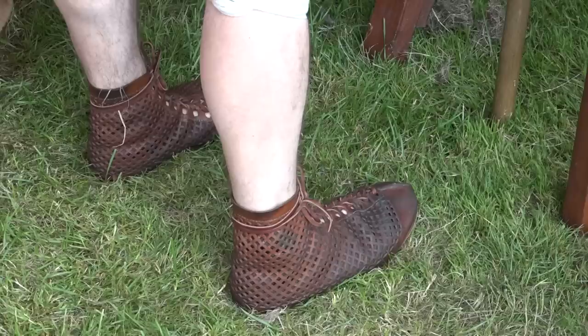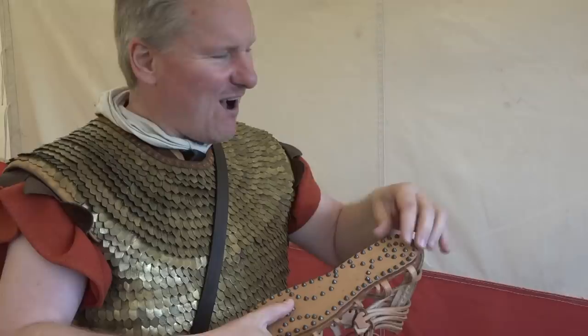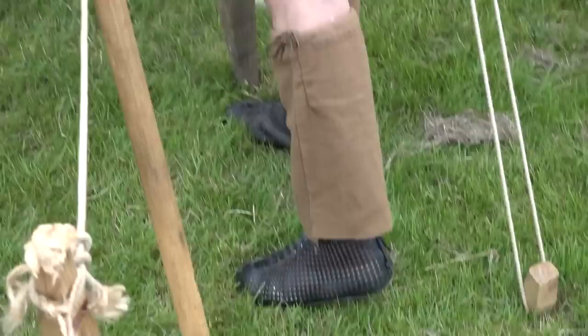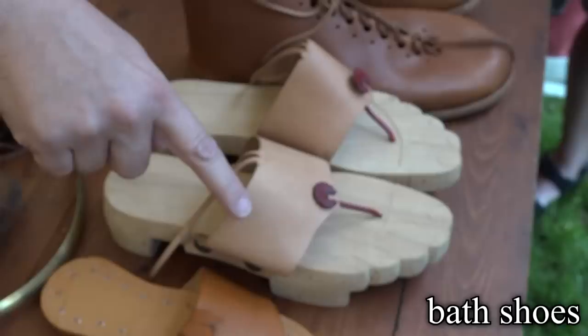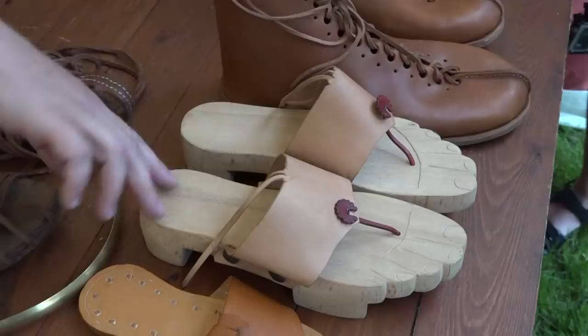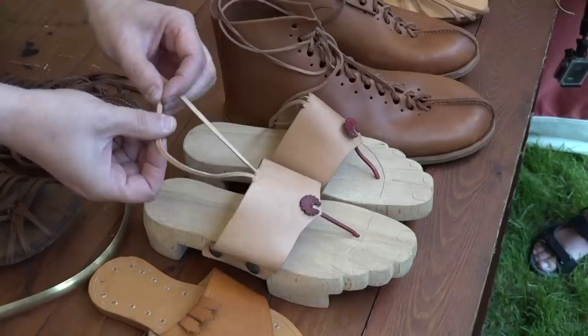Roman shoes — caligae — are very comfortable but do nothing to keep feet dry. The heel joint is very hard to reconstruct; only two excavated examples survive with that part intact. The bath shoes from Vindolanda are the only ones where the original upper survived — normally the uppers are gone and only the soles remain, so the top designs are largely unknown.